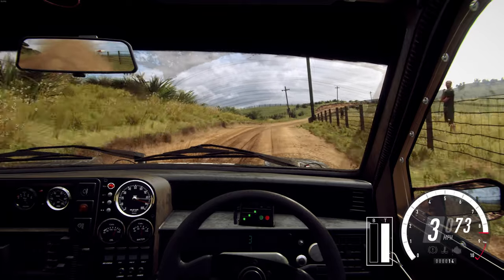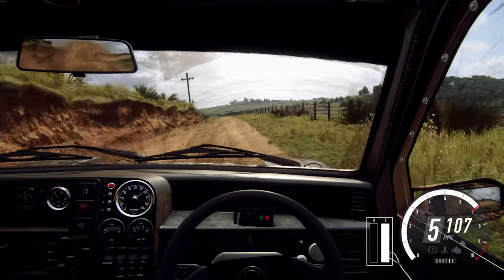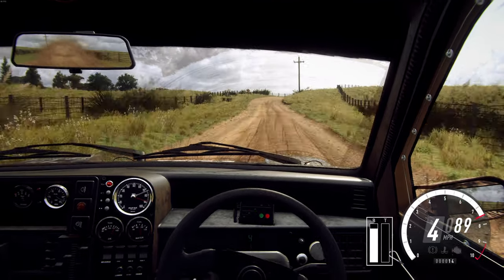Six left. 50 right 100. Three right long, open to tightens. 50.